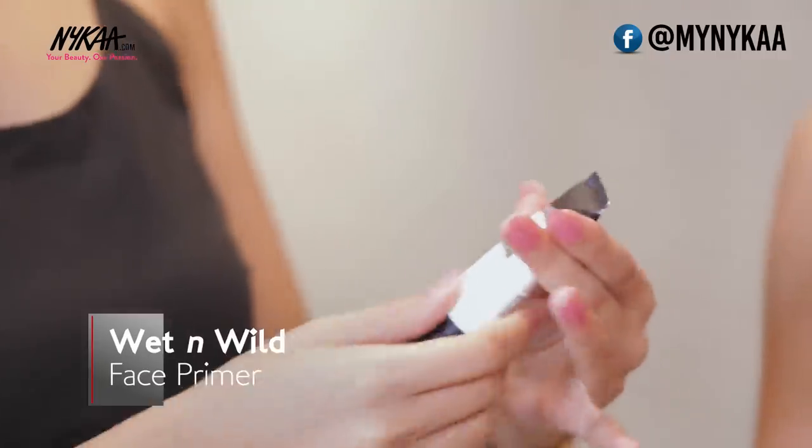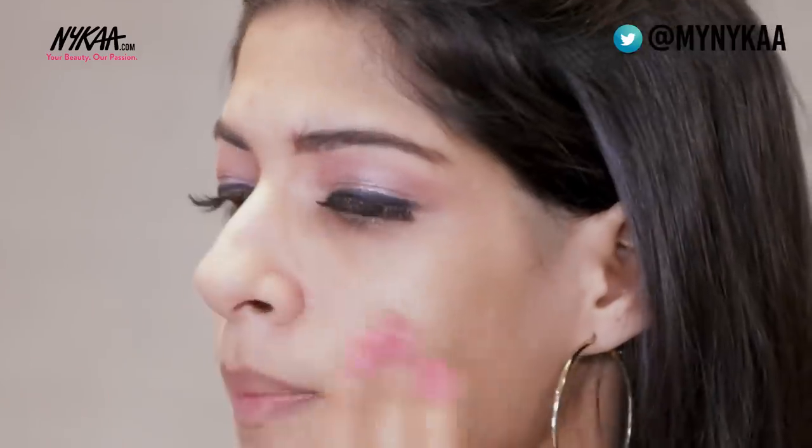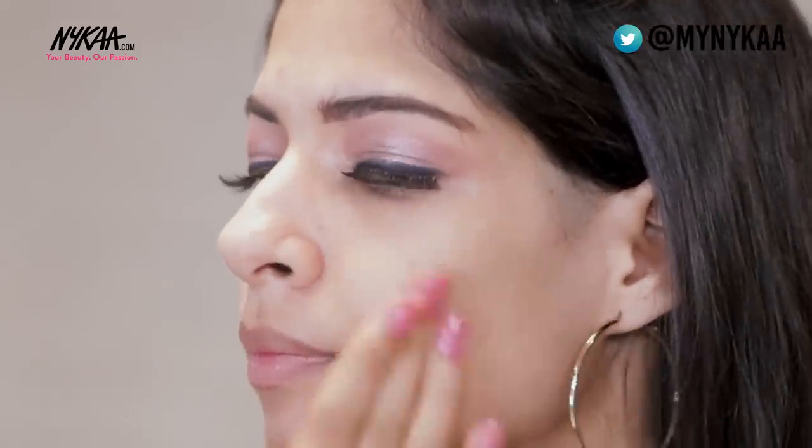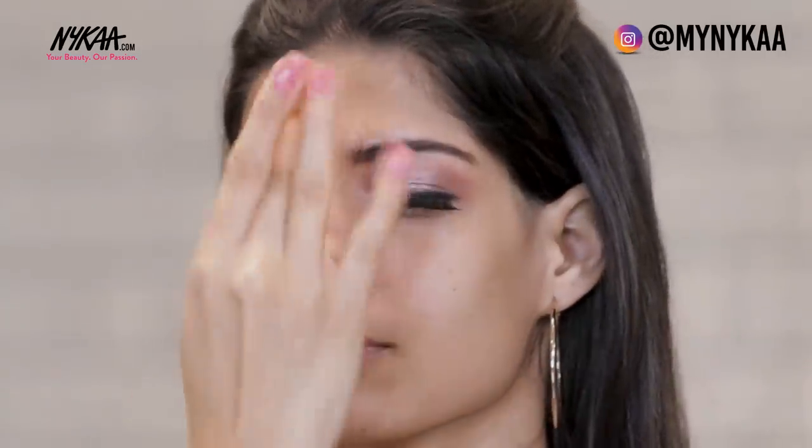The first step is using a primer, which is by Wet n Wild — it's called Cover All. Preferably use a primer which is silicone-based and matte. Apply it all over the face, especially on the T-zone.